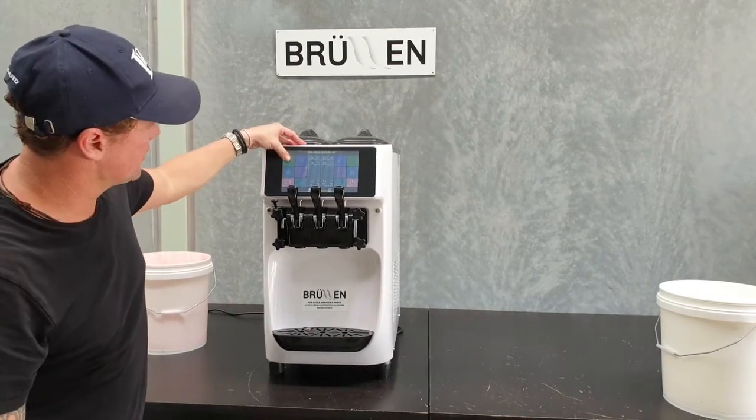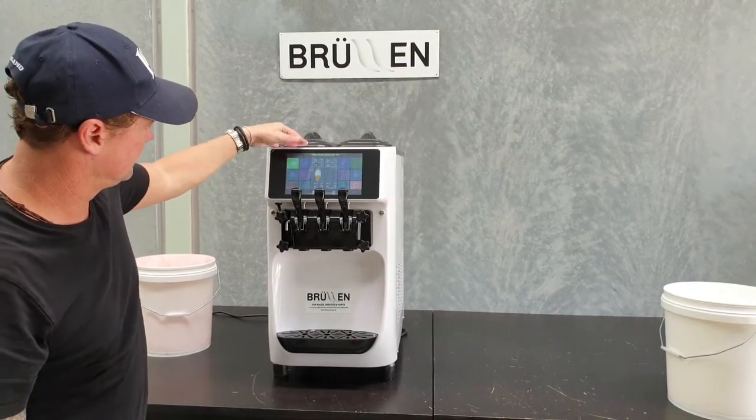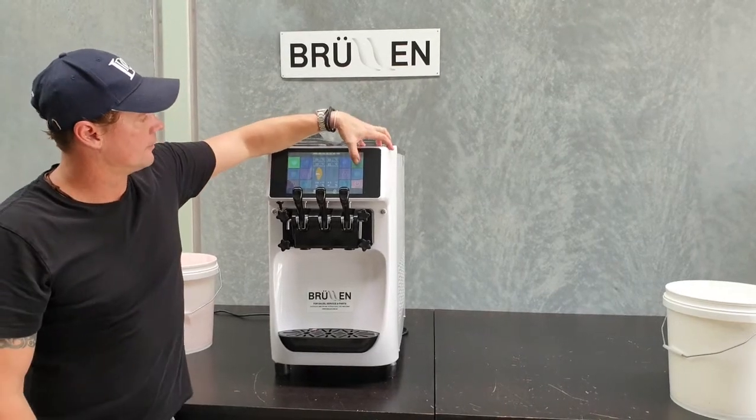Once that's done, press the refrigeration button on this side. Refrigeration button for that side.